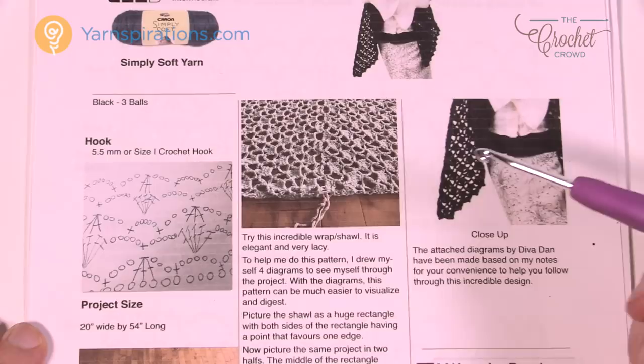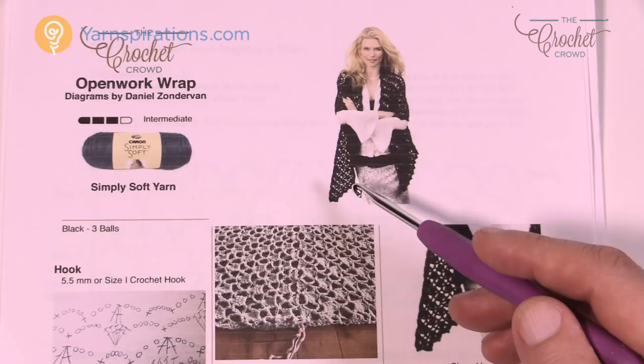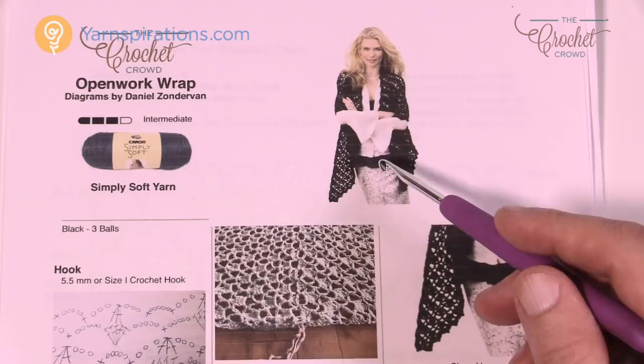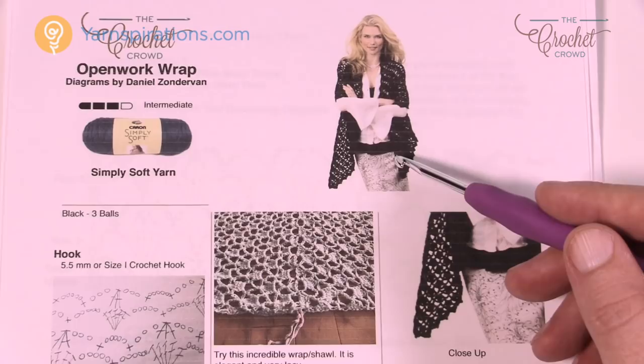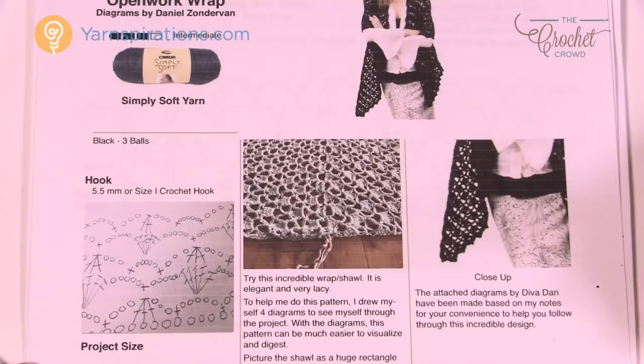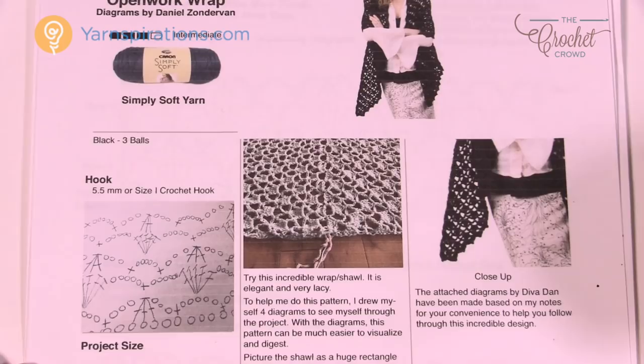Why would they design it like this? Well, it's all about the model — so that it drapes down through the front of her body with the stitches going in the same direction. If you do this whole panel from start to finish, it'll go down on one side and up on the other — it won't be in balance. By doing it in two sections, when she's wearing it the stitches will all be in balance. And because of the way it's done, it'll be very difficult to see where you started and stopped.